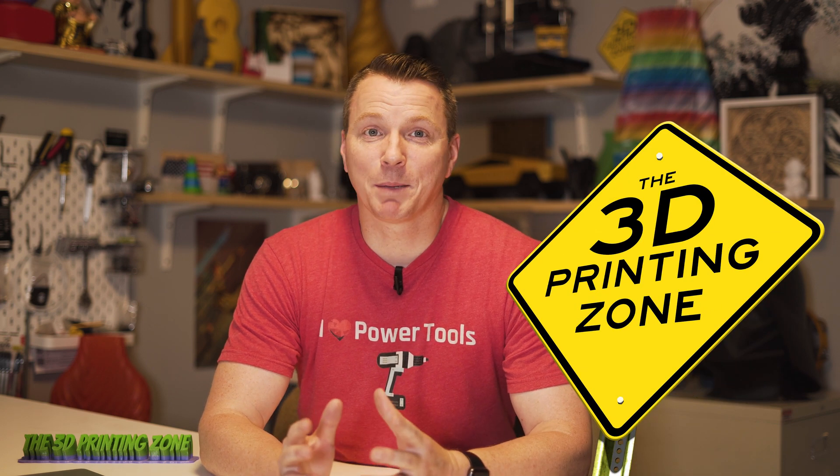Hi there. My name is Nils and welcome to the 3D Printing Zone. Today, I'm going to be sharing with you what I consider to be probably the most critical factor of a successful 3D print.